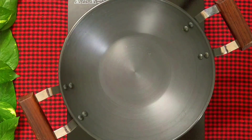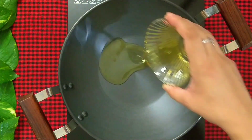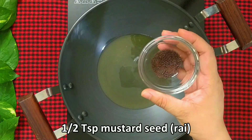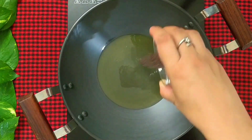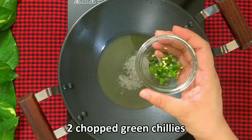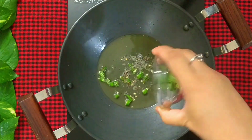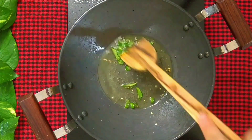To make bread upma, take a kadhai and add 3 tsp of refined oil. Heat it up and add half tsp of black mustard seeds. Once the mustard seeds splutter, add 2 chopped green chillies and 7-8 fresh curry leaves.